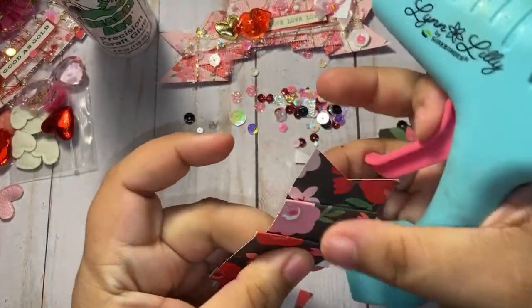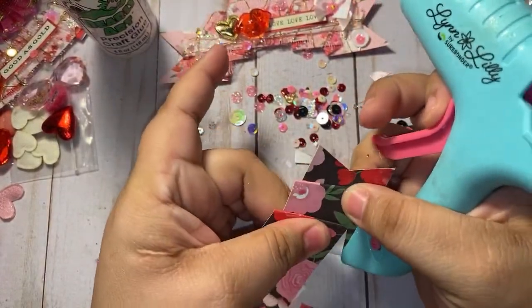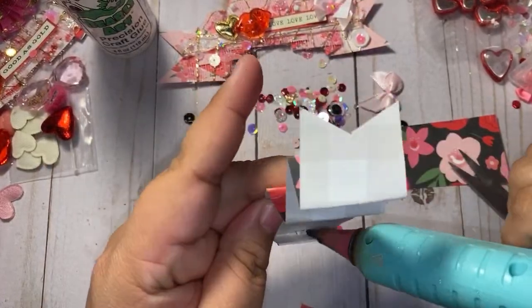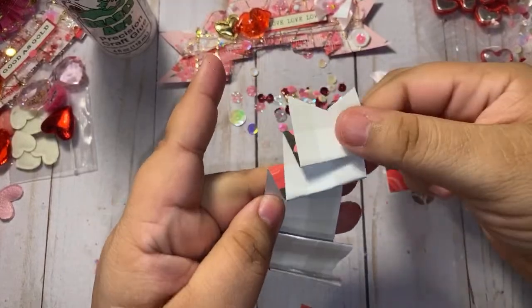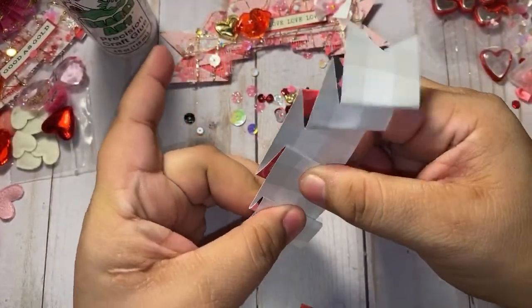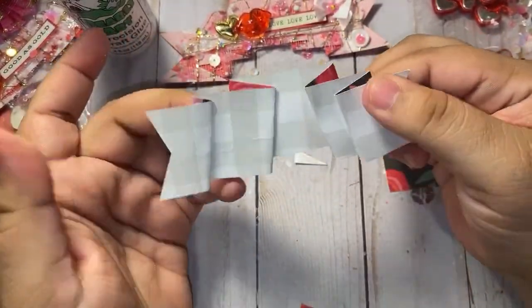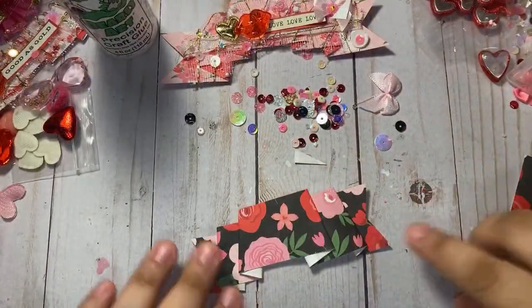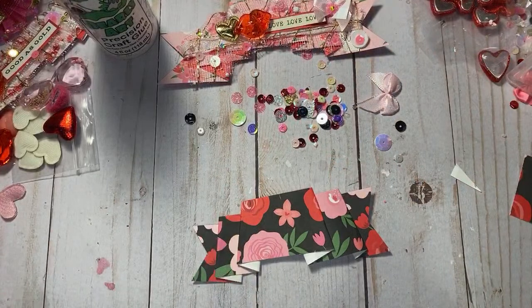Glue the front and the back — all the little creases, glue all of those. This one is a little shorter but I still like it, so let's go ahead and add our tulle, our mesh.